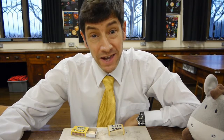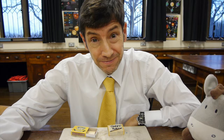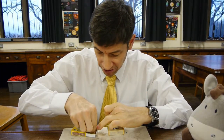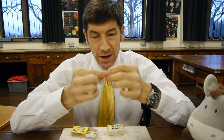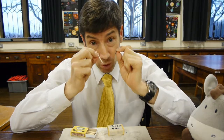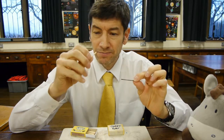Welcome back. I've got a really interesting and quite quick experiment to show you today. I call this one the copper bar experiment. What I've got here is a bar made out of copper — a piece of copper metal — and a box of matches. The copper bar is about the same length and the same diameter as the match.